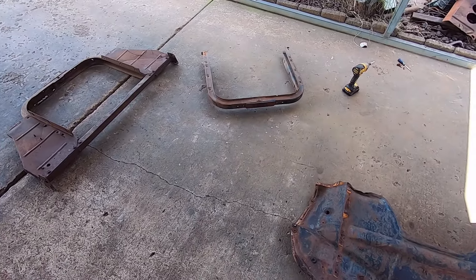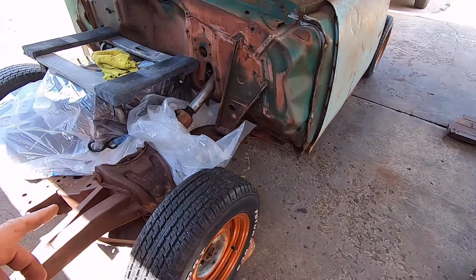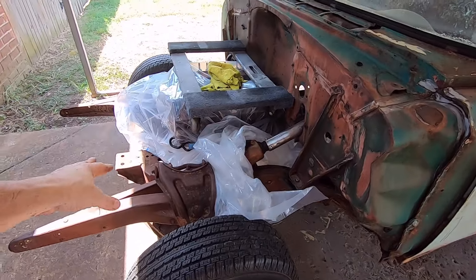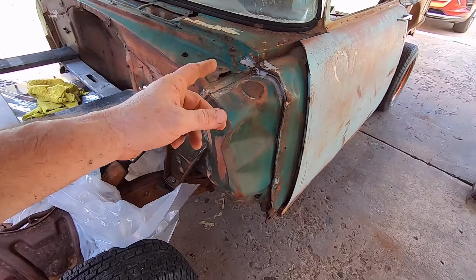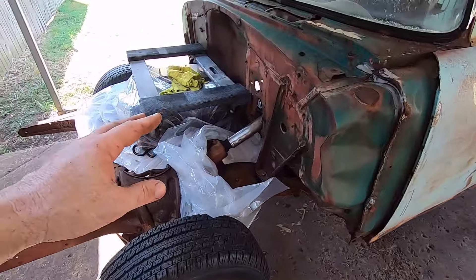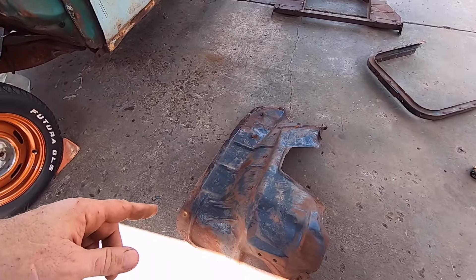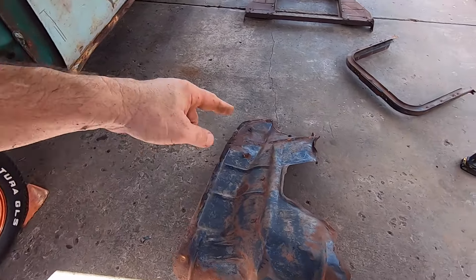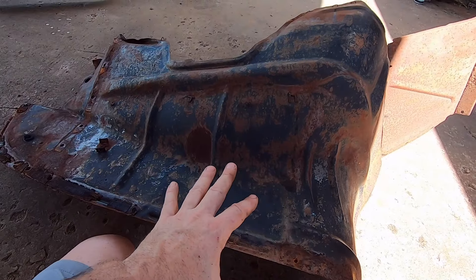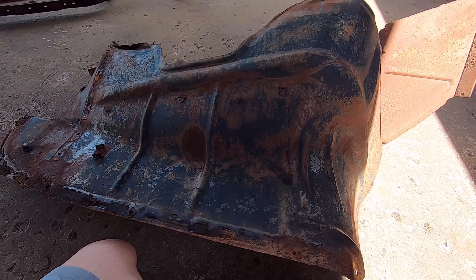I dug out a couple of items. What I was thinking about doing was taking the core support and putting it in, not permanently mounting it, just sticking it in and bolting it down. I wanted to go ahead and put an inner fender with a fender on the car and see where the fender well headers come out, because I want to try to cut and pocket the inner fender so the header goes through it.